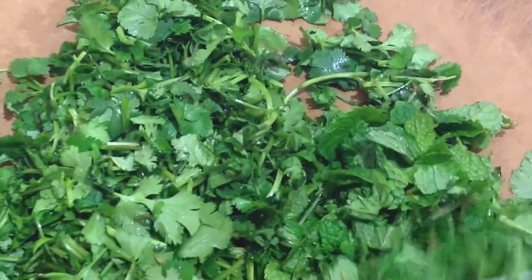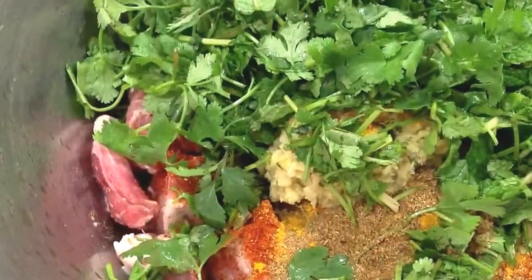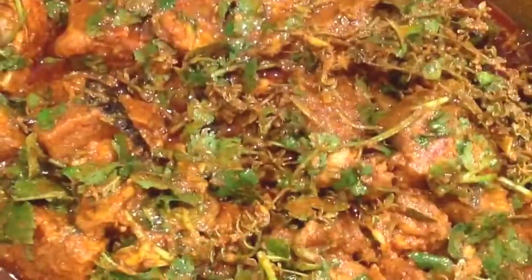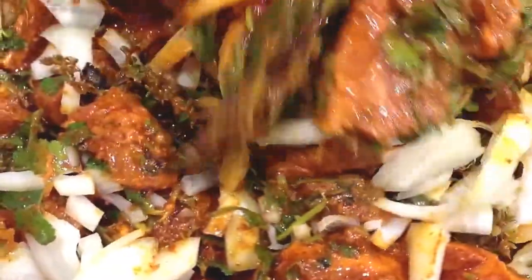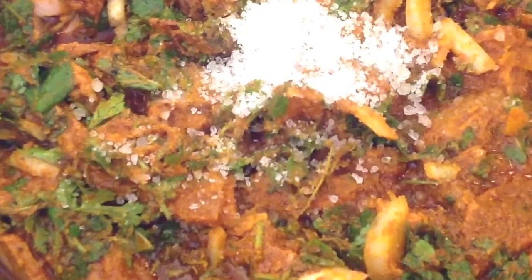Then you chop up half a bunch of daniyah, also known as coriander, and half a bunch of mint, and add it to the meat. You also add 1 and a half cups of cooking oil to the mixture. Then you add 1 chopped onion and 1 tablespoon jeera seeds and mix together. Then you add 3 teaspoons of rough salt.